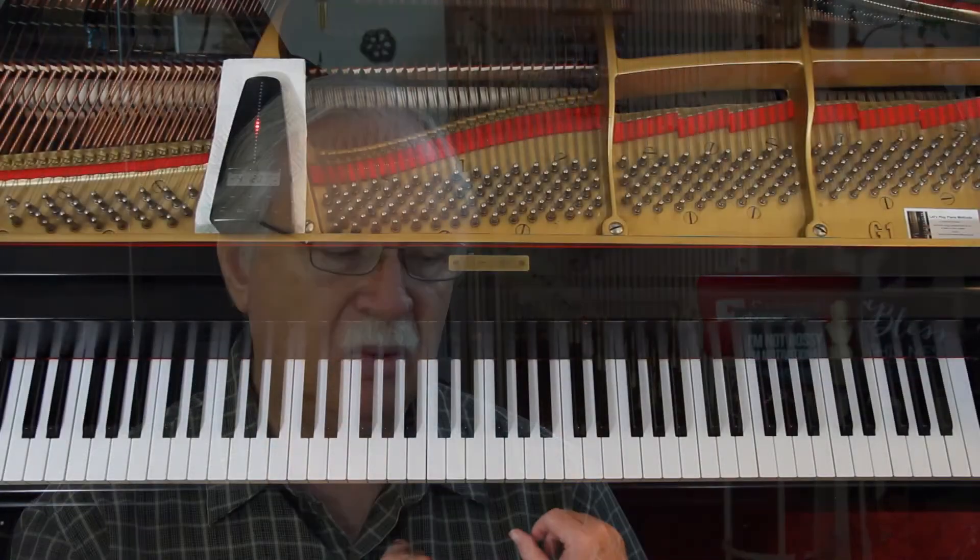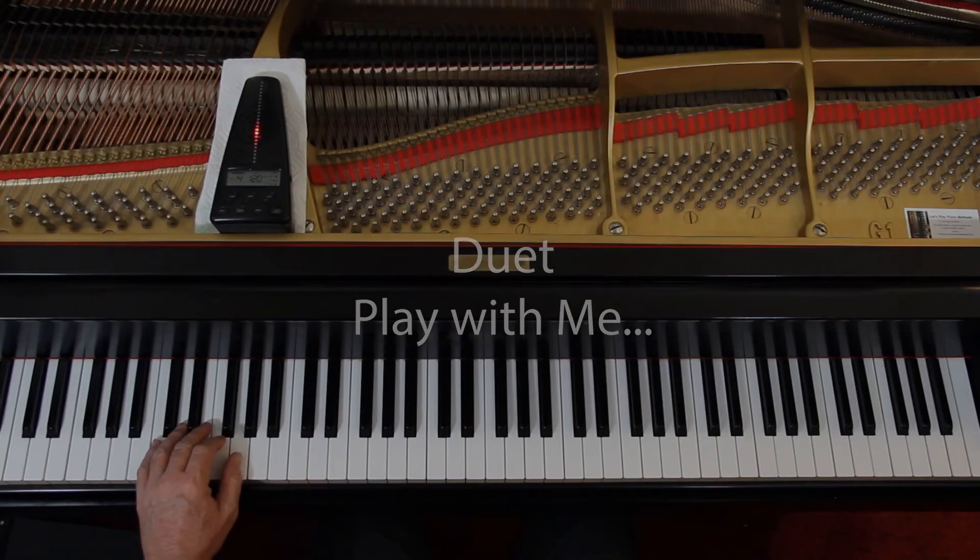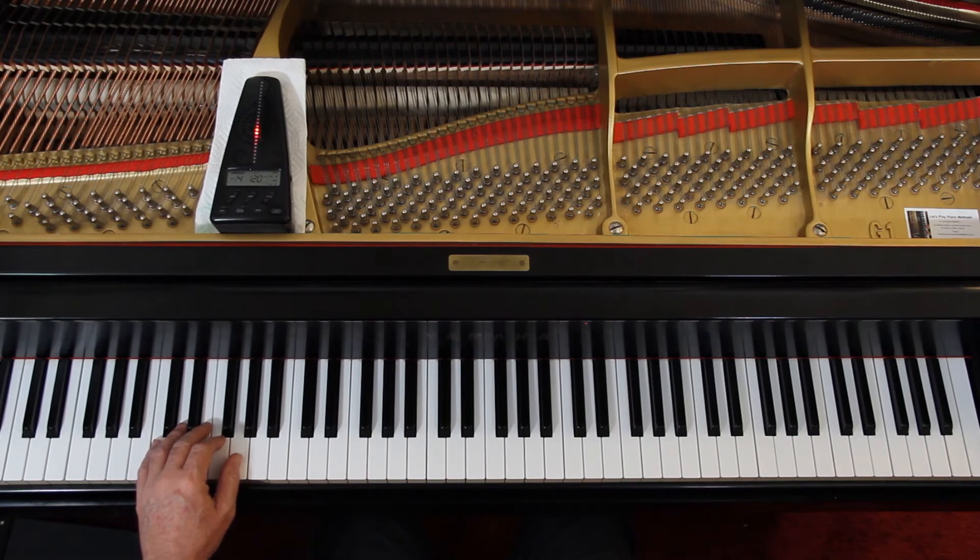Let's look at the metronome — so one, two, three, four. One, two, three, two. We're going to go about that fast. Here we go: one, two, ready, go.